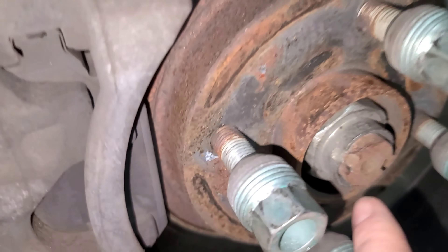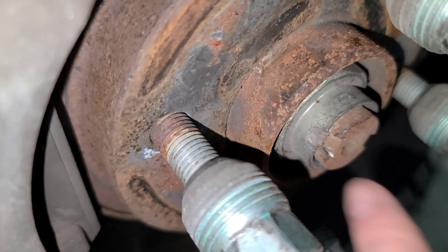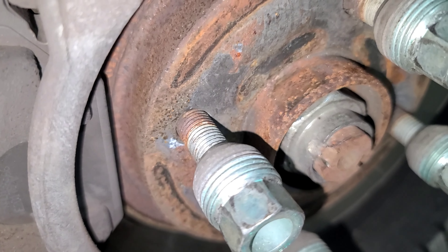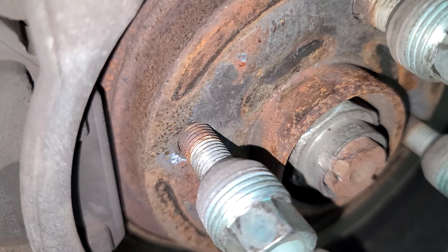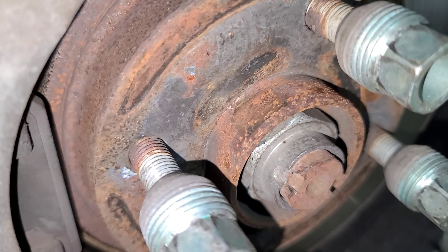The easiest way to get those little tabs pulled up is to stick a chisel in there and pry it up. If you don't have a chisel, try to use a screwdriver — chances are you're going to break the screwdriver, but you'll get it. I'm going to get these axle nuts off and I'll be right back.